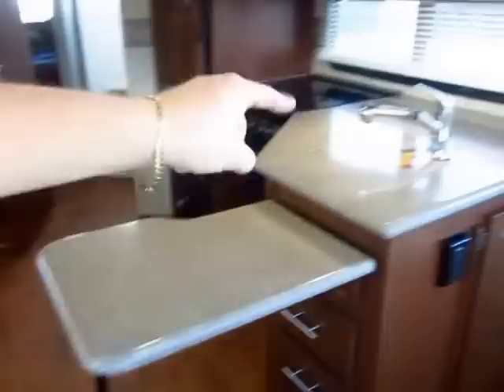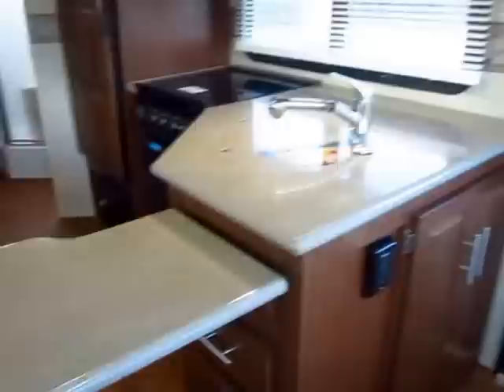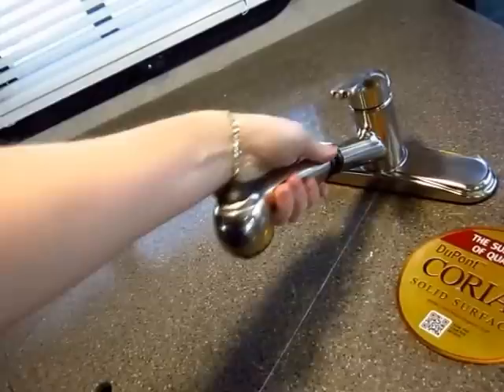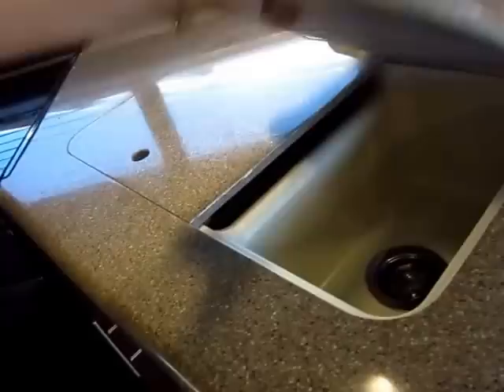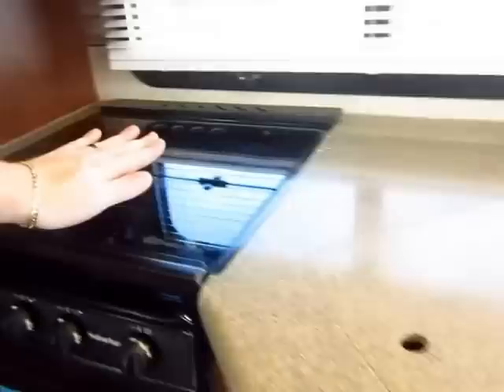When you get the extended countertop in Rockwood, notice this is true Corian — part of the Emerald package is an upgrade to true Corian countertops, like a luxury fifth wheel but in a lightweight travel trailer. When you get the extended countertop, the counter material matches seamlessly. We also have an under-mounted American stone cast sink — unlike plastic, it's not going to melt, and plastic is what you usually find in lightweights. There's also a flush-mount glass top stove cover that maximizes your total counter space. You actually have more countertop space in this 26-foot rear living room camper than most fifth wheels.